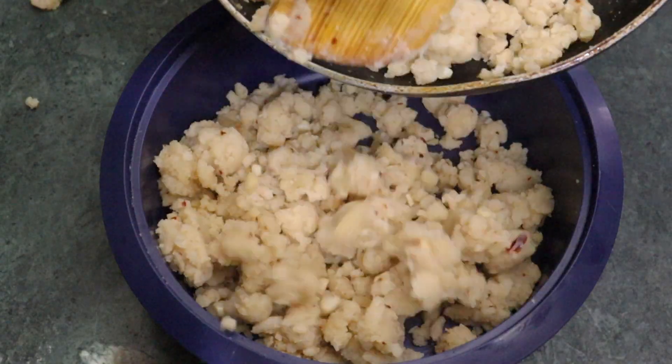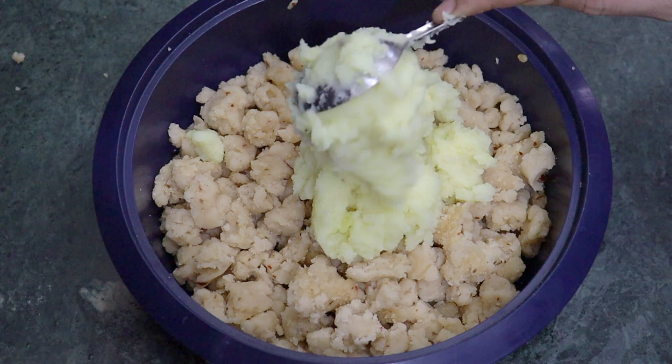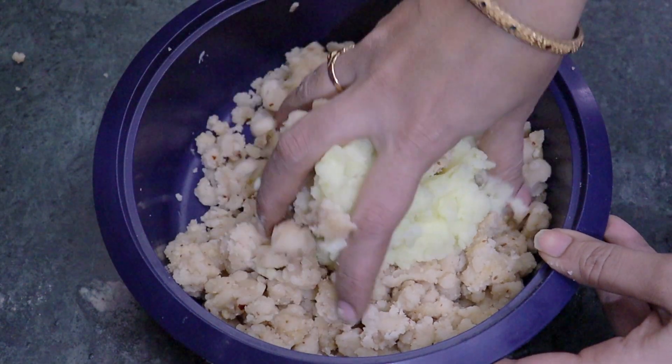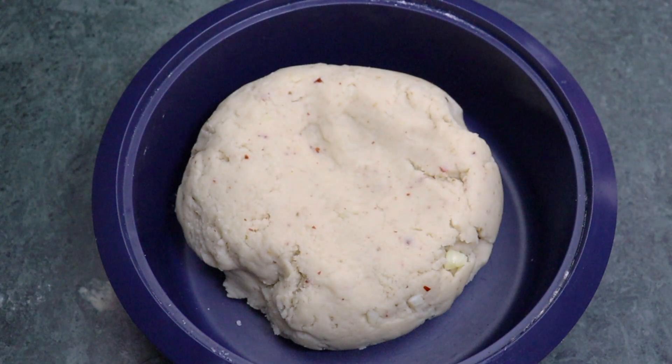Let's fry it. After this, let's continue frying.